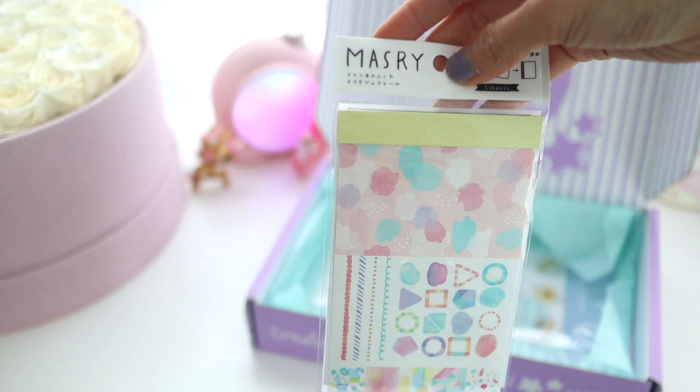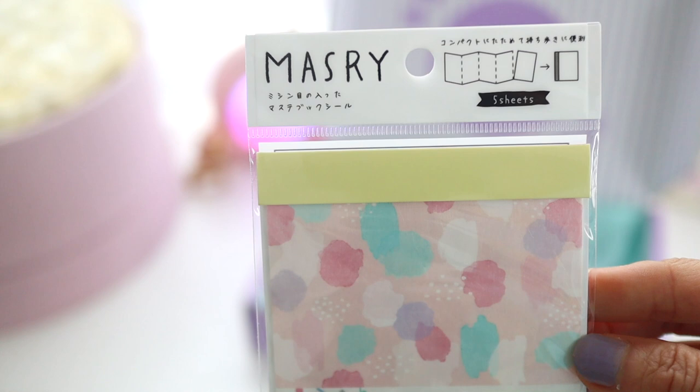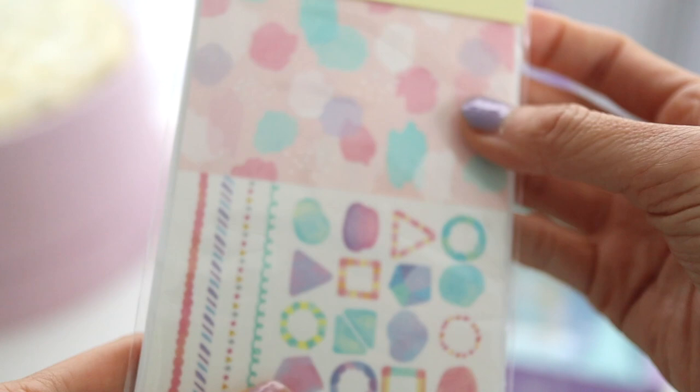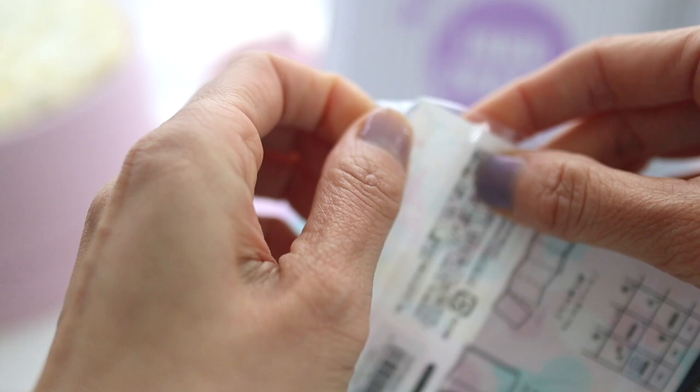So this next item is really fun. It's this little washi sticker set and the designs to me are kind of reminiscent of the 80s, but it's really cool because you can fold it up, slip it in your notebook, and take it with you for journaling on the go.